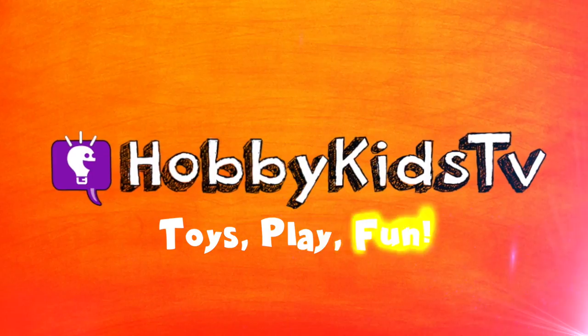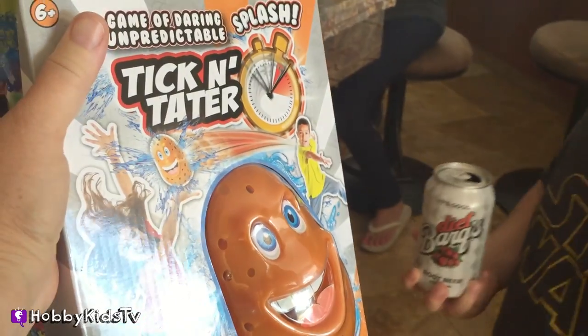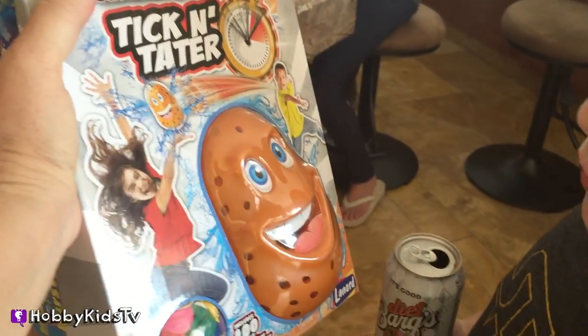Hobby Pig TV! Hey Hobby Pig, check this out. I got this Tick and Tater game. You put water balloons inside and toss it back and forth, and when the timer runs out, the balloon pops, so you have to be fast. Wanna play?